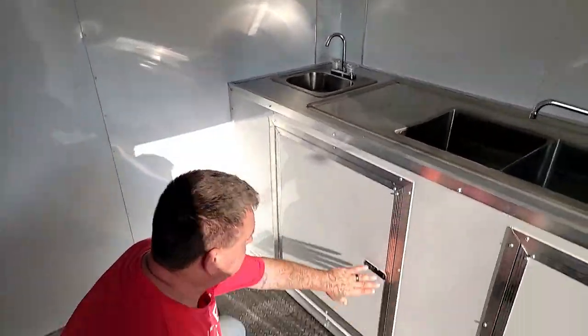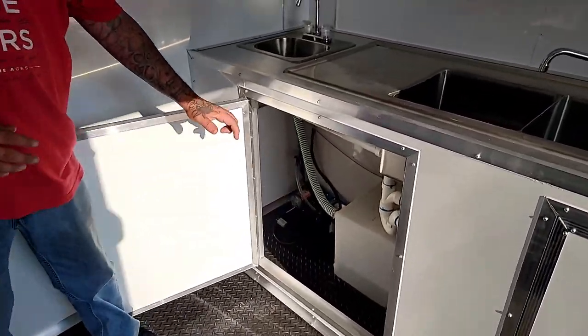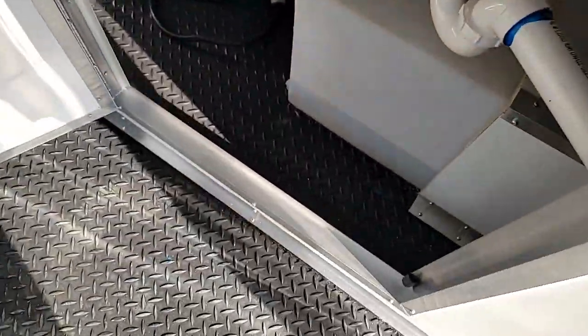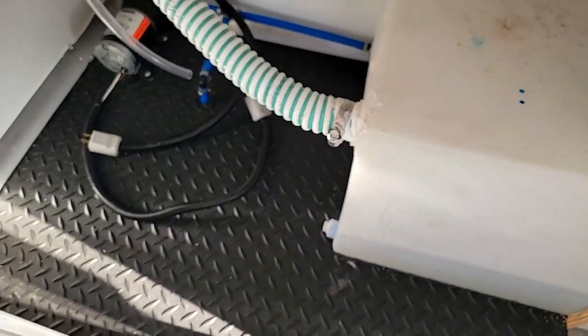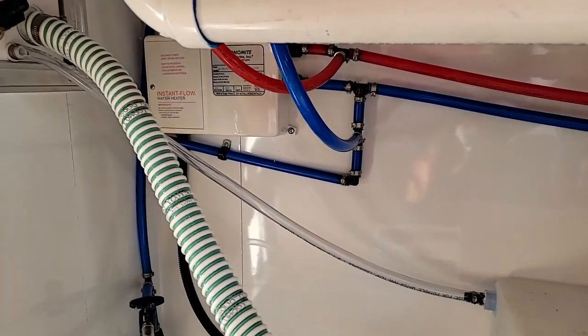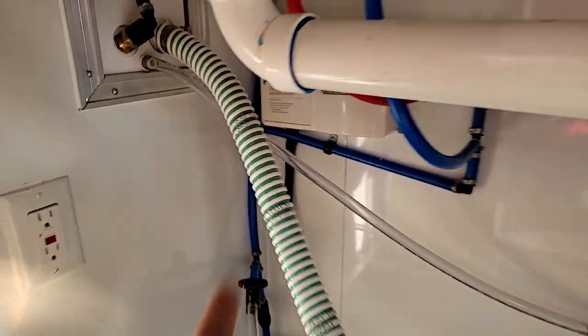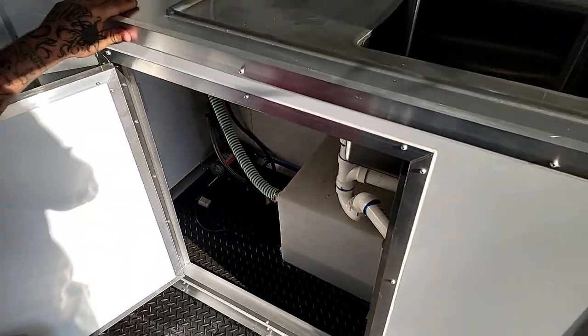You have a three compartment sink here and a separate hand washing sink. These are your cabinets, and we'll take a look under here. You have your 53 gallon waste tank which is underneath the trailer and a 36 gallon fresh water tank. You have a tankless water heater, so unlimited hot water for your duration of the day as you're serving food — you don't have to worry about running out of hot water.